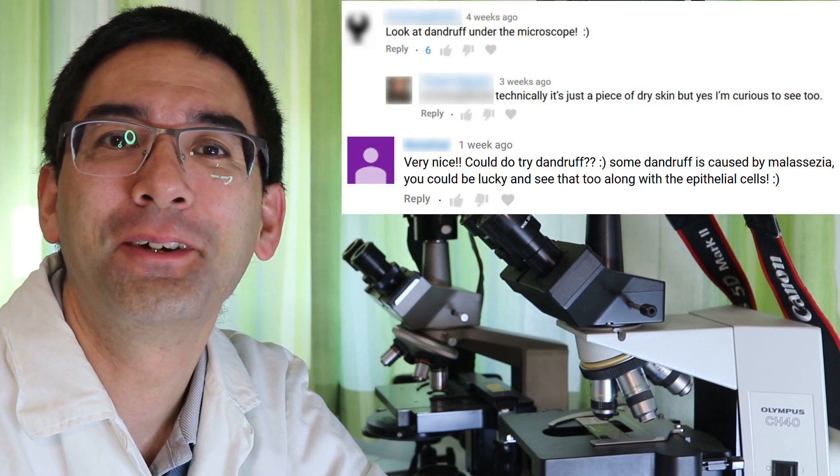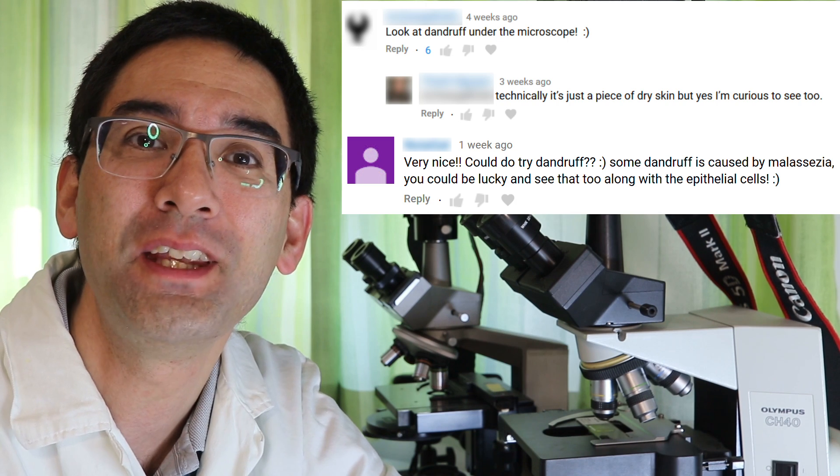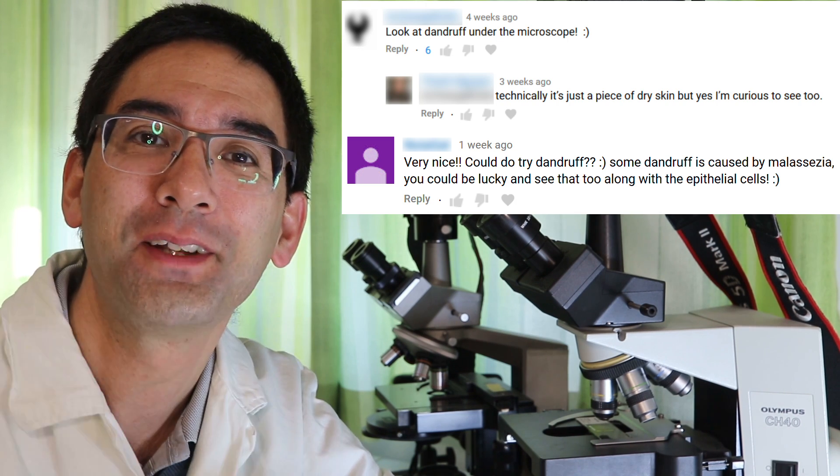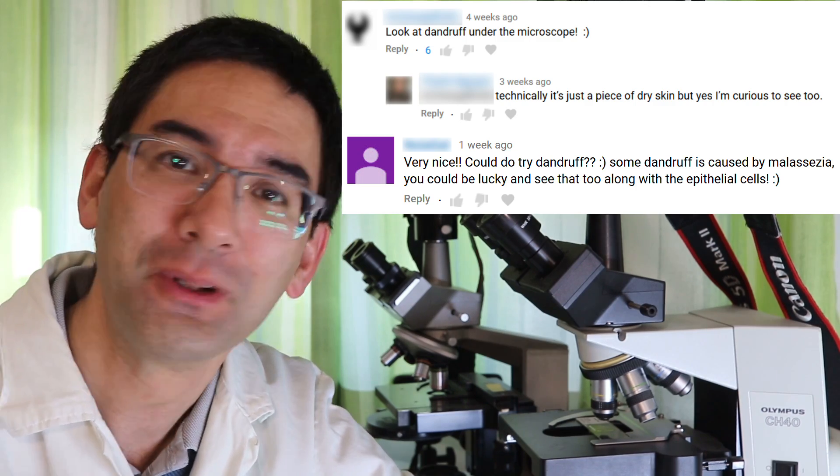Hello and welcome, MicrobeHunter here. People want to look at dandruff. I've received a few comments requesting that I put some dandruff under the microscope. So let's get started.